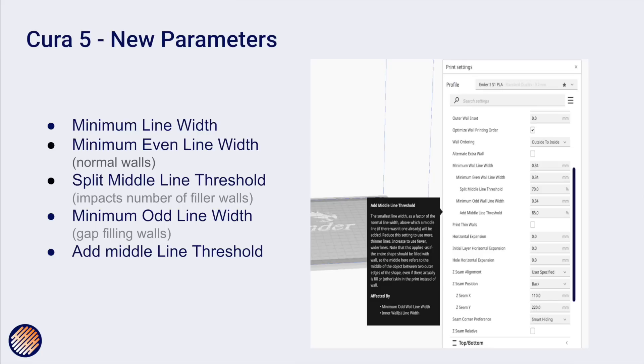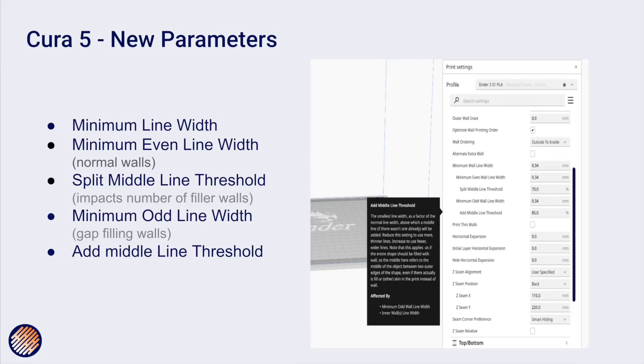To support these new capabilities, Cura 5 introduces a series of new parameters. There's a minimum line width — set to 0.34mm by default. There's a minimum even line width and minimum odd line width: the documentation describes even lines as normal walls and odd lines as gap-filling walls, so you can set separate minimums for each. And there's a very interesting parameter called 'add middle line threshold,' which determines when Cura should add extra lines in between to add solidity to the model and ensure there are no gaps.